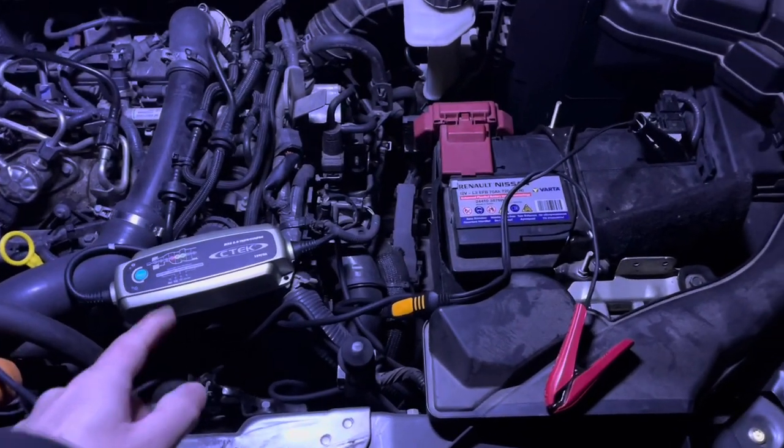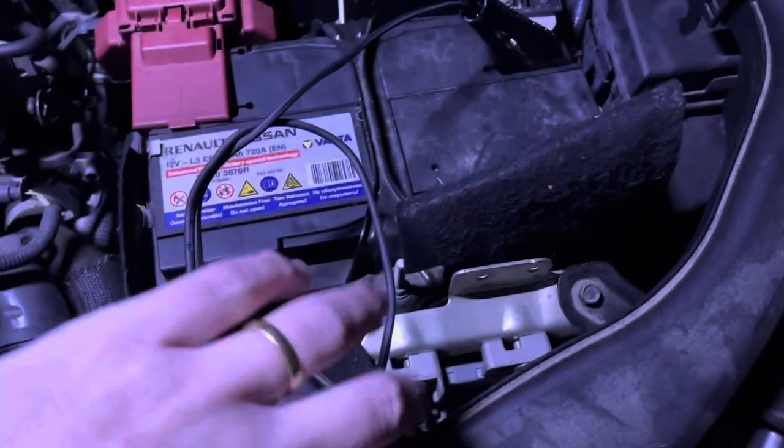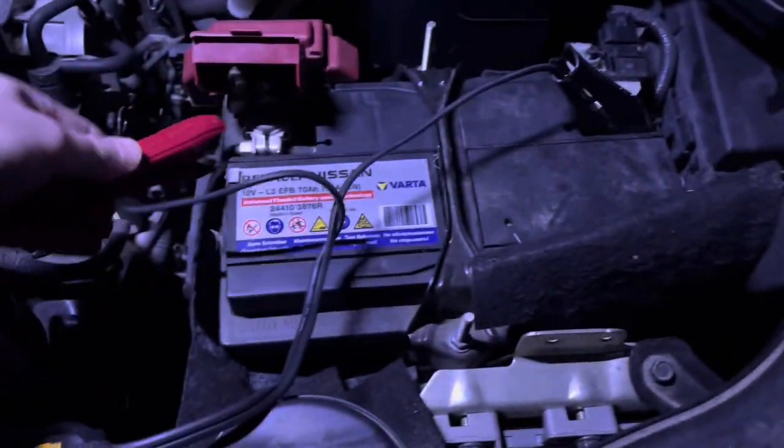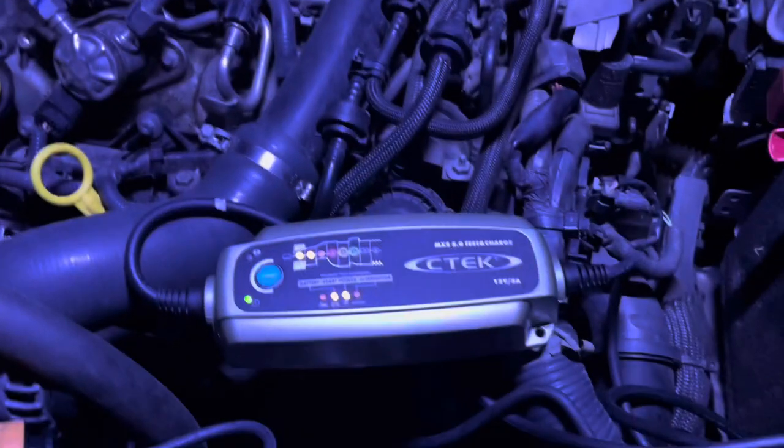When hooking up with this battery charger, wire the black one to the ground and wire the red one to the positive. Like this — you can see it's blinking now. You connect the power as well and you can see it runs through your program steps.